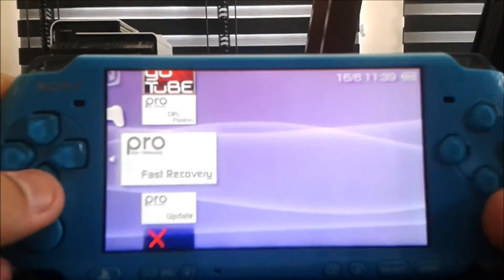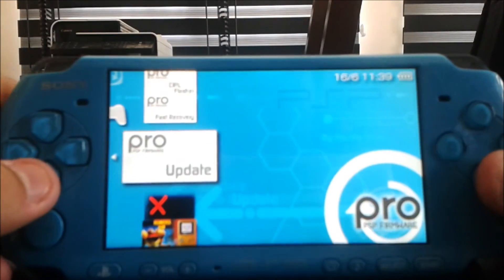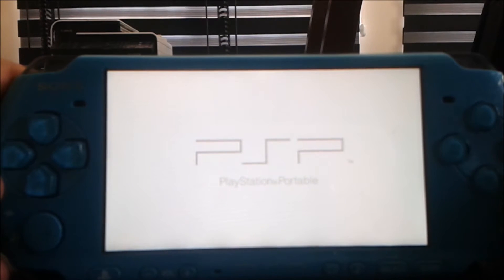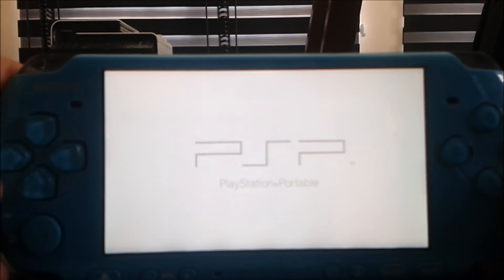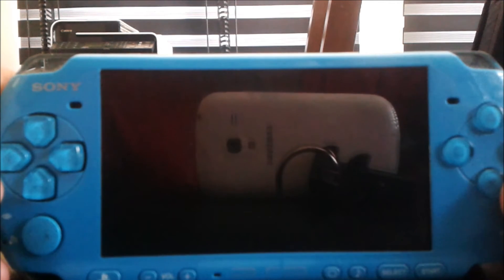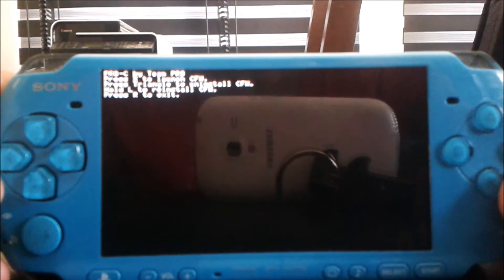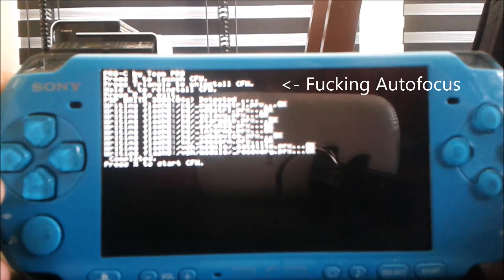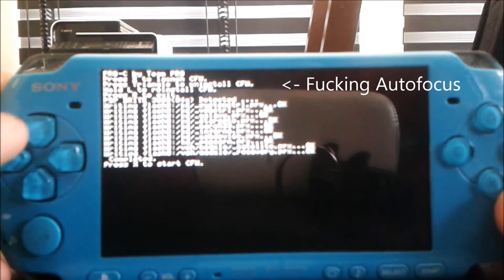On the PSP, you just open up the Pro-B update. Press X and you're good to go.